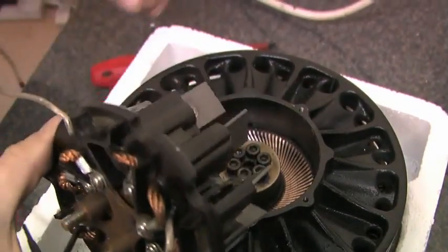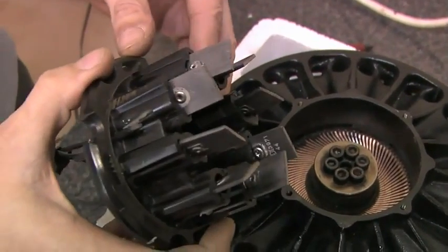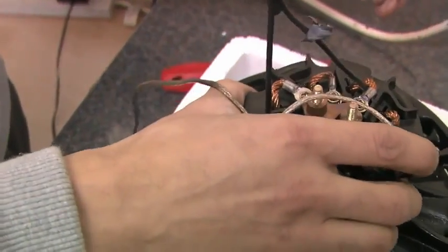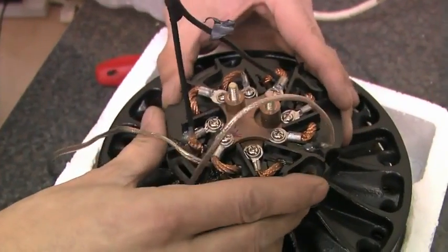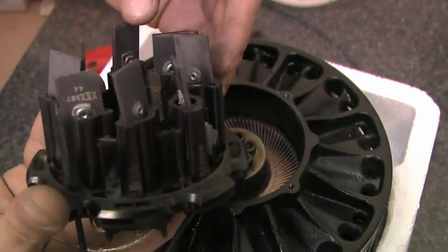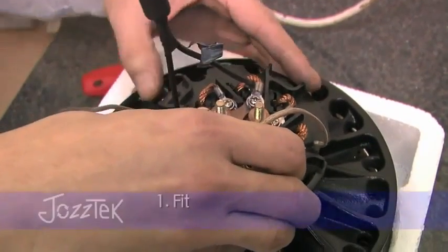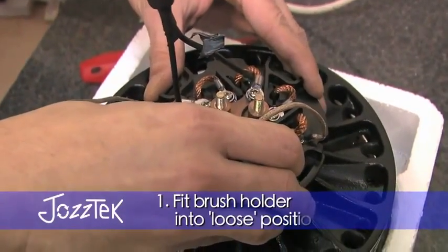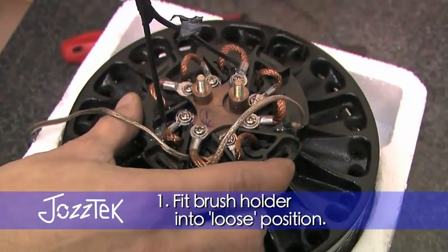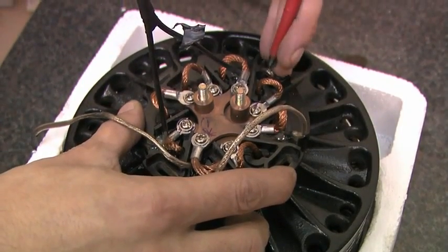So now we're going to find the neutral timing point of this motor. Here's a brush holder ready prepared with a set of good brushes in it, ready to go on. Reel that down the inside. Just locate a couple of screws for now, just to hold it steady.